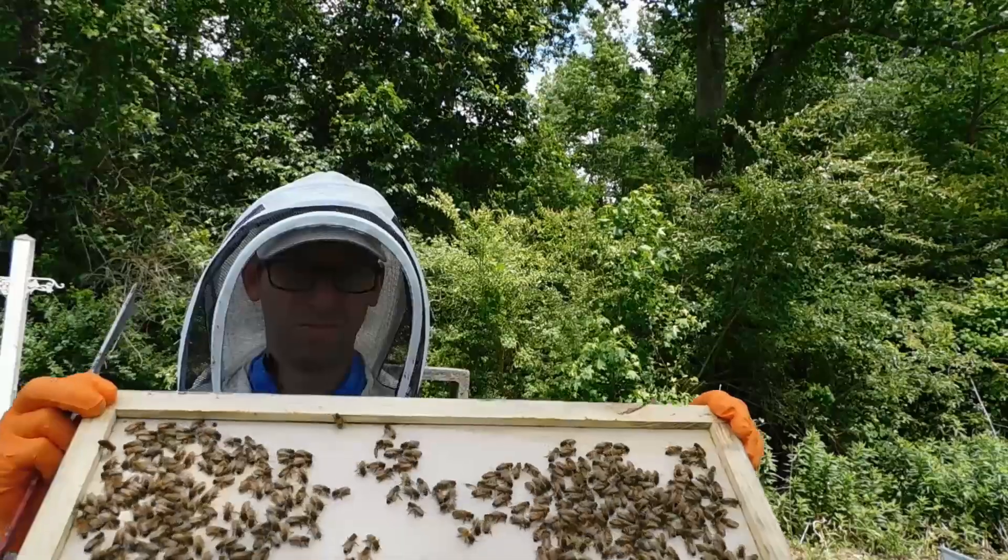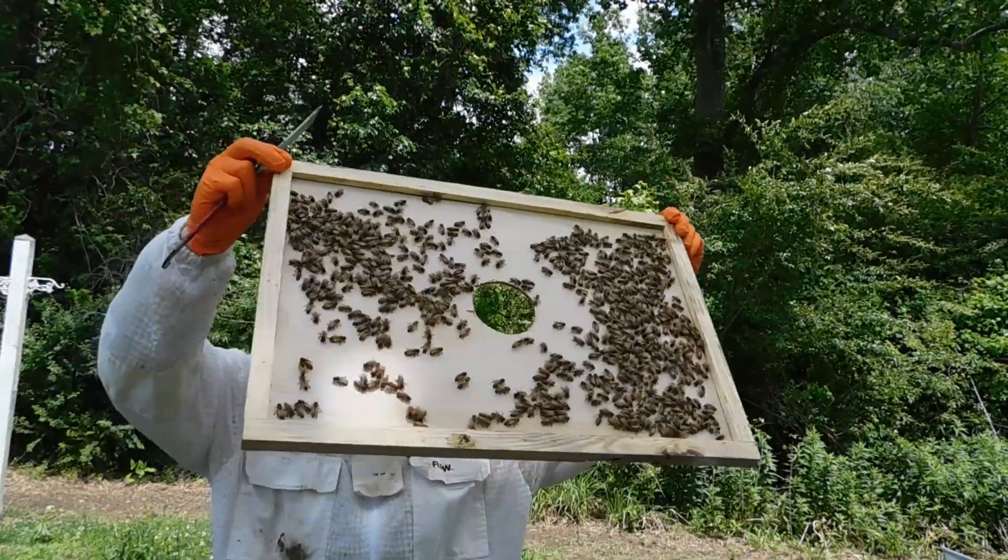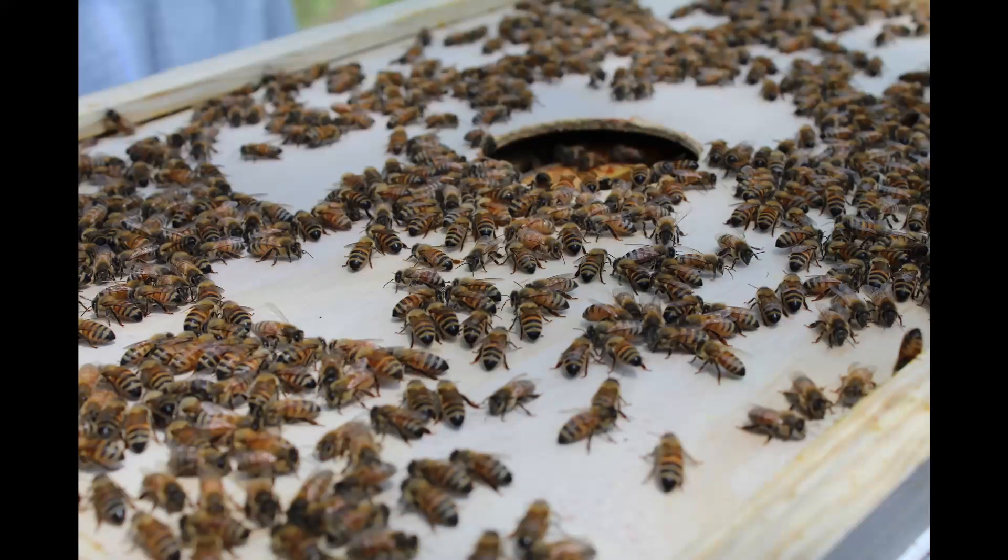Let's talk about what you first see when you get into your hive. You're going to have your inner cover here, and what you want to see is a lot of bees on that if the hive is really healthy. If it's a newly installed hive, it's not going to be as many bees on top — maybe 10 to 20 and you should be happy. If you're in your second year, it should look like how I'm showing here.